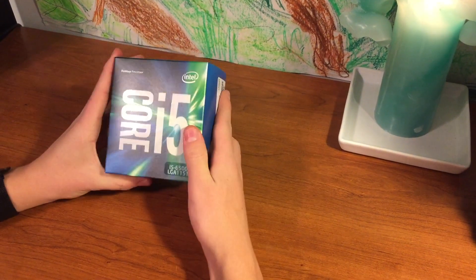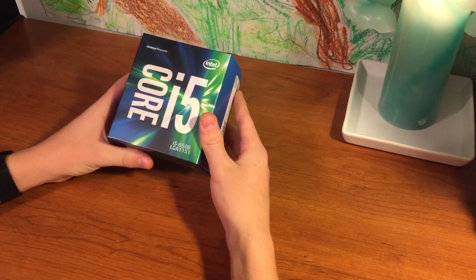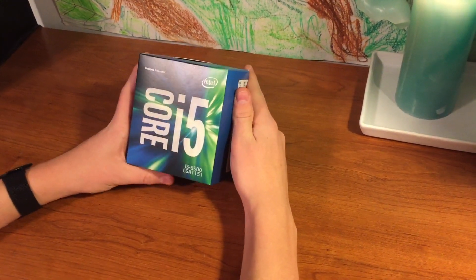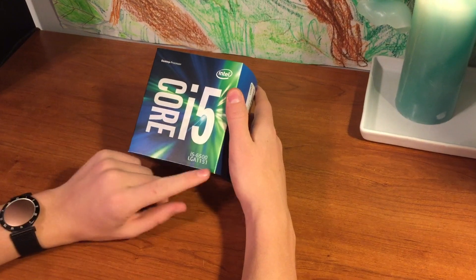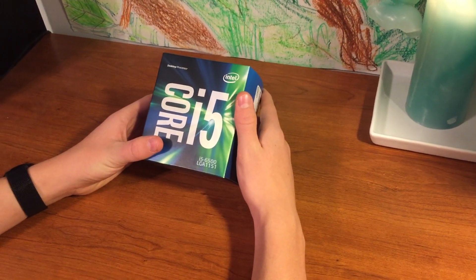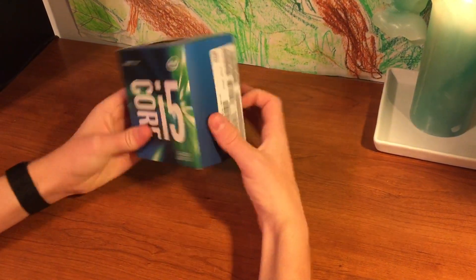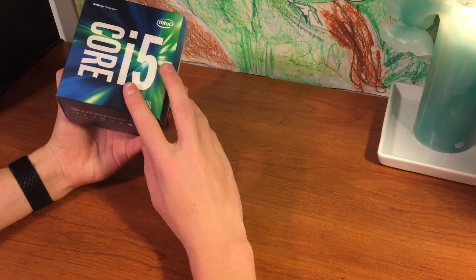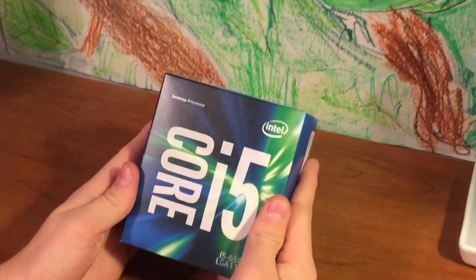Alright guys, here's our first computer part that I got. It is an Intel Core i5-6500K, and it's meant to go with the LGA 1151 slot in a motherboard. I've made sure everything is compatible and this is super exciting. This is, of course, the most expensive part and the most important part of the computer. You can see it's actually very small — it's right in there. And so yeah, that's the processor.